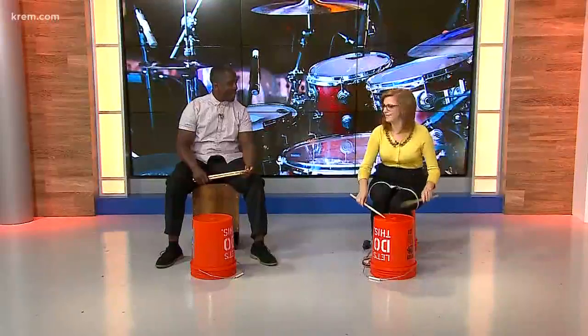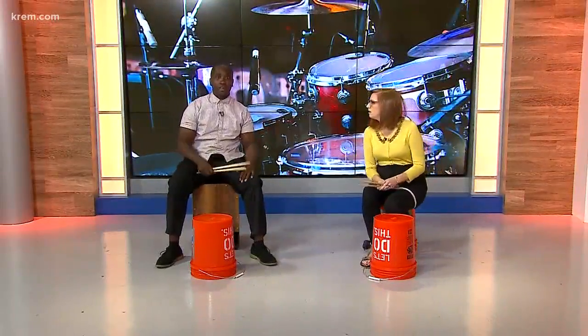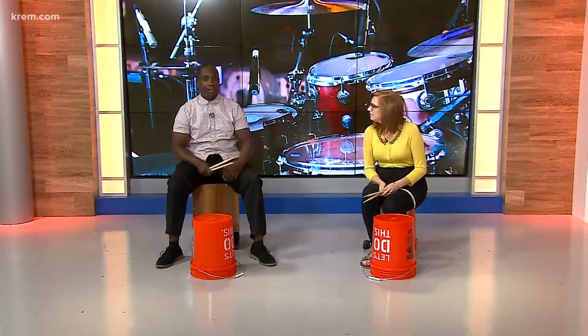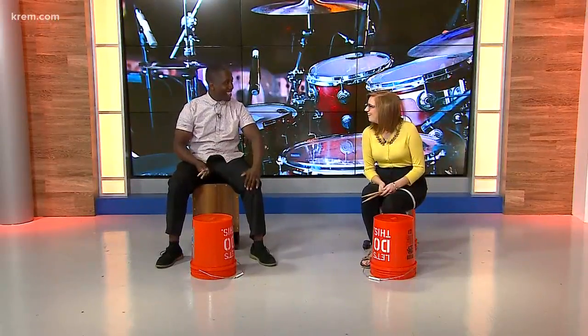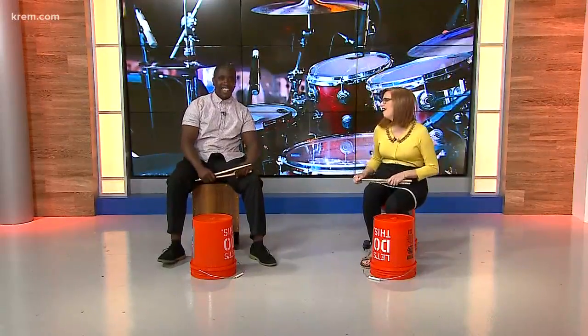We also have a piano camp for beginners as well. And for drummers, obviously you can do a stationary drum or buckets, but you have the full set option as well. We'll have two drum sets set up and it'll be a lot of fun. And of course you're an expert — you play in a number of bands around here, so you're really getting the real deal at these camps.